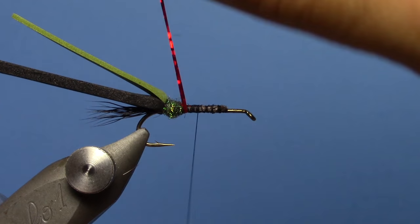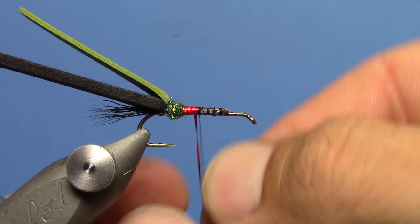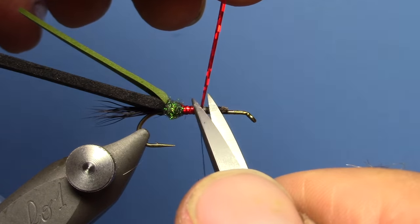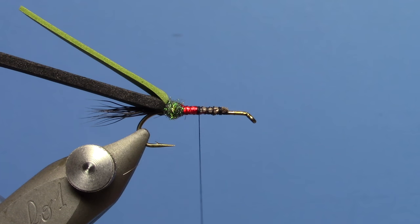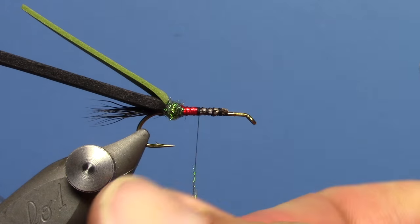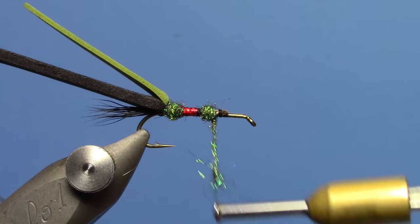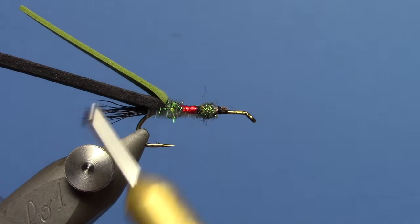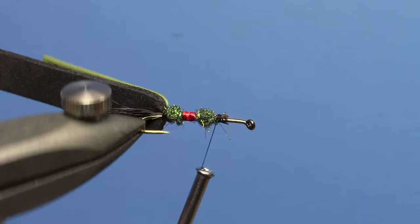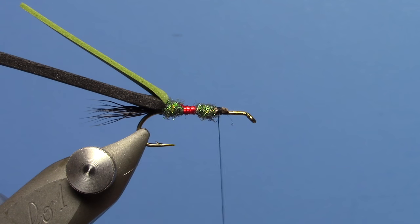We'll wrap our tinsel forward, covering up your thread wraps, then tie them off and trim off the excess. Now I'll take more Ice Dub — about the same amount, 1 inch long or so. Try to make an equal-size ball to what you had before. Make sure everything's in place, and I'm going to add just a little more dub.